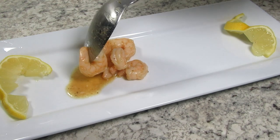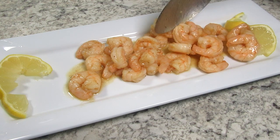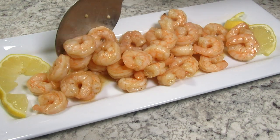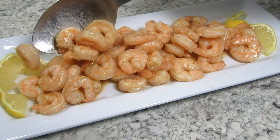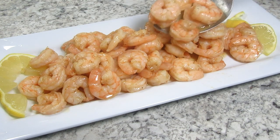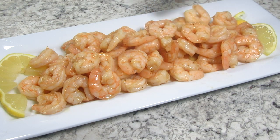Serve the shrimp right away. I'm serving on a platter so everyone can take what they want. Garnishing with some slices of lemon and topping with parsley. Spooning over some of that delicious garlic butter sauce. You can make this garlic butter shrimp a meal with a side salad and a good hearty bread to soak up some of that sauce.